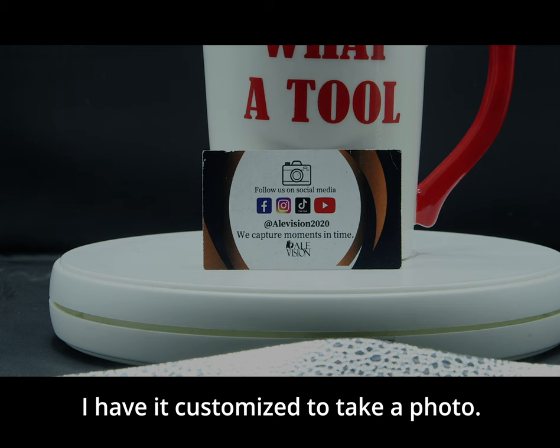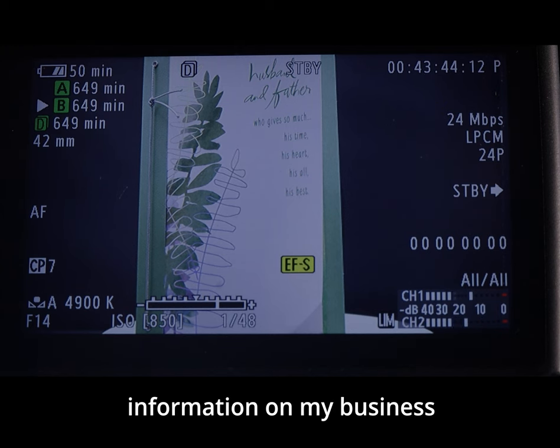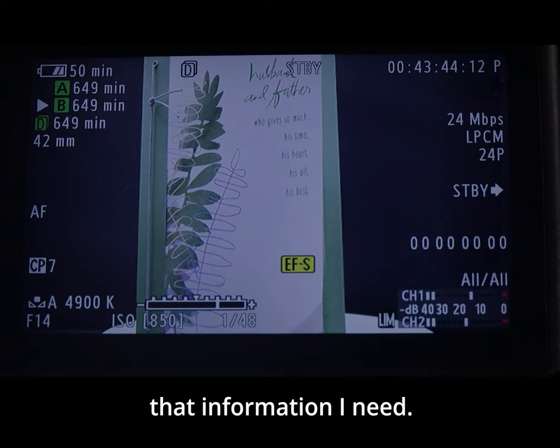Button number seven I have customized to take a photo. So if I need to get some information off a business card or birthday card, this is useful — it saves a JPEG. All I need to do is import it into post and I can get all the information I need.